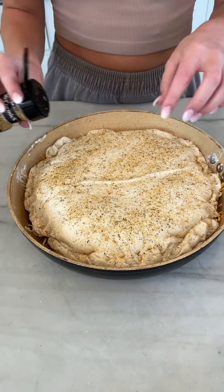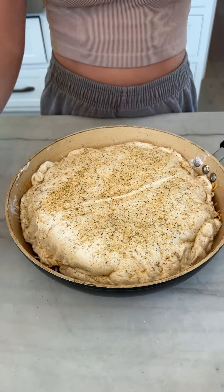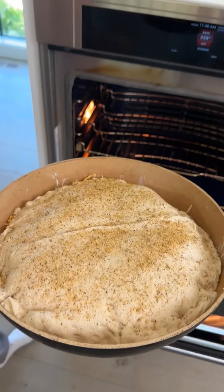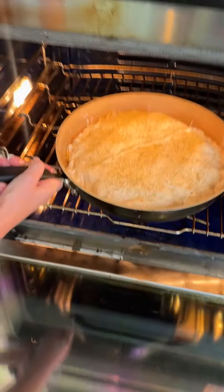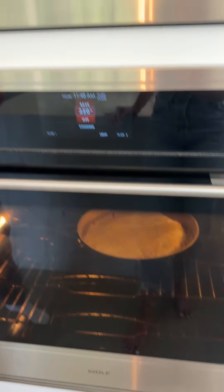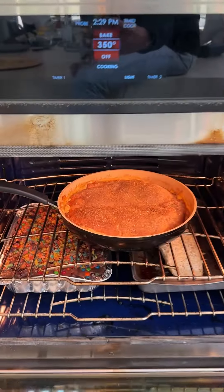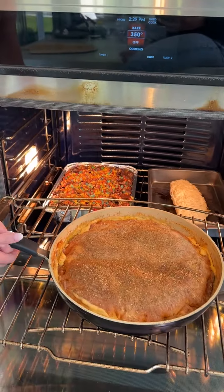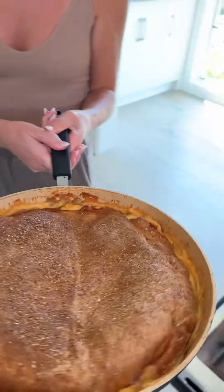I know it looks like a lot, but this is all going to bake into that crust and be delicious. And that is it, you guys. Now we're going to take it on over to our oven, preheated to 350 degrees, and put that entire skillet into the oven and bake until golden brown. Look at that, you guys — all right, take it on over.